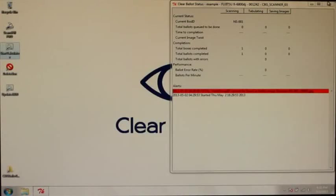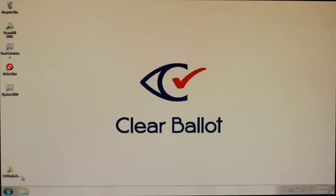This message occurs when a target card is used for a voter group that was not part of the election definition loaded into the database. Close Tabulator, delete the box, open Tabulator, and use a target card and label from a valid voter group.